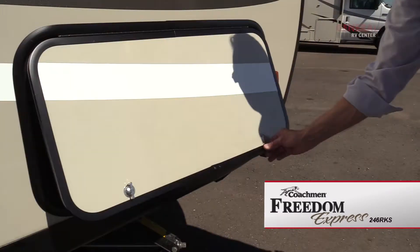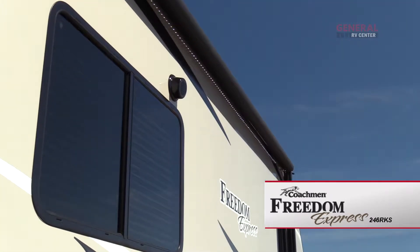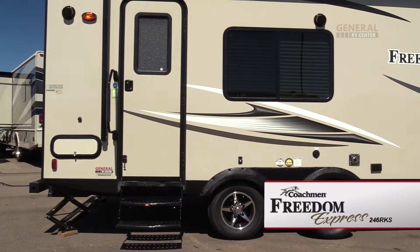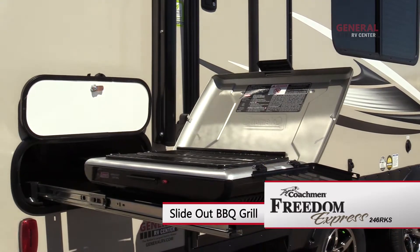On the patio side of the trailer you'll find a large pass-through storage compartment, dark tinted windows, and an adjustable 18-foot power awning with LED lighting. There's also a patio light and two exterior speakers. The family chef will appreciate the optional outdoor grill station.